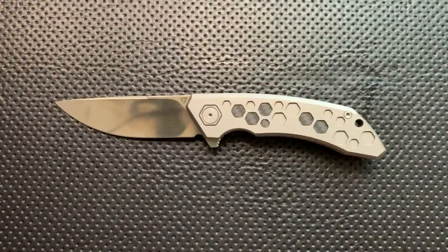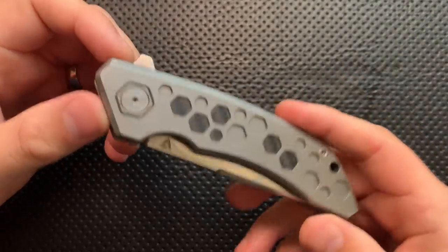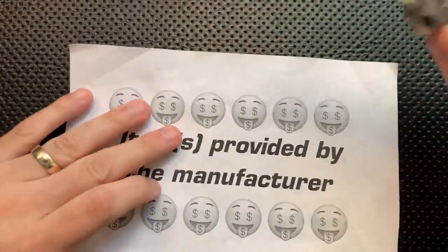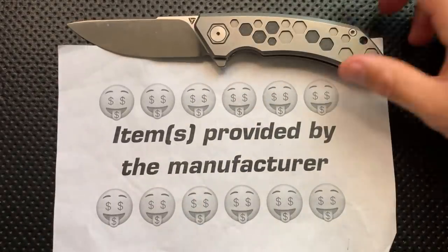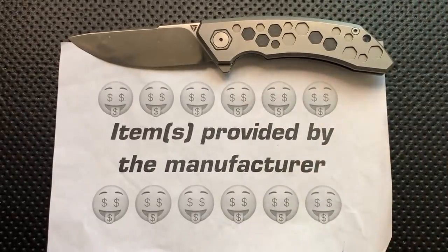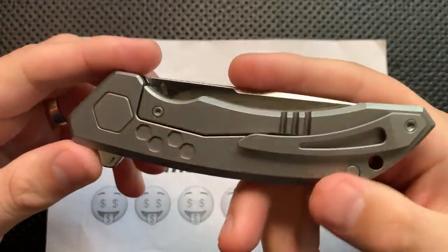Hey everybody, Nick here, and today I've got a review for you of this very interesting big old knife right here. This is the Tuya Knives Hive. First off, in the name of full disclosure, I want to thank the designer of this knife, a guy named Vahit, whose Kickstarter campaign I looked at in the past, as well as Tuya Knives USA for sending this guy along.